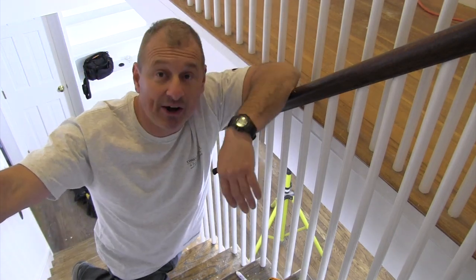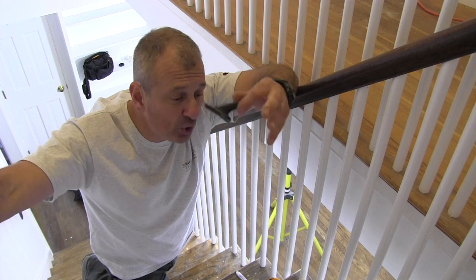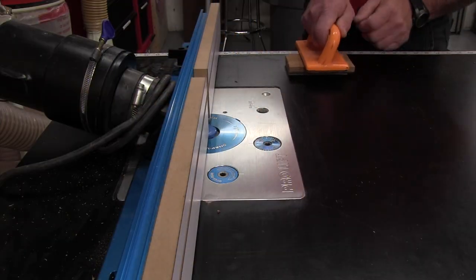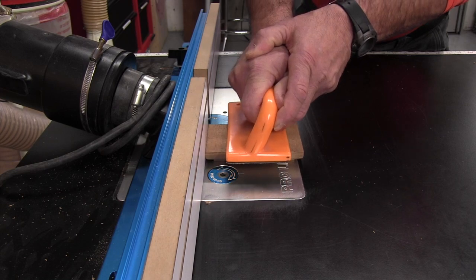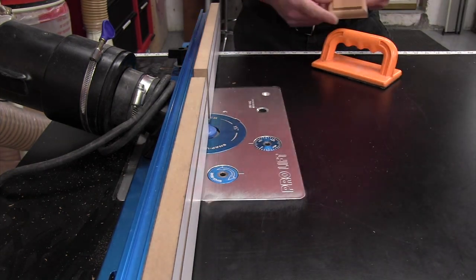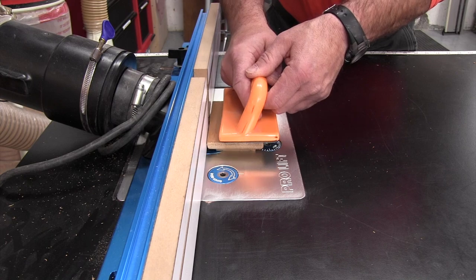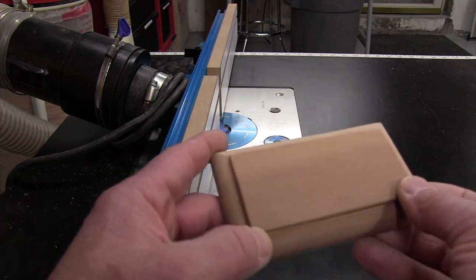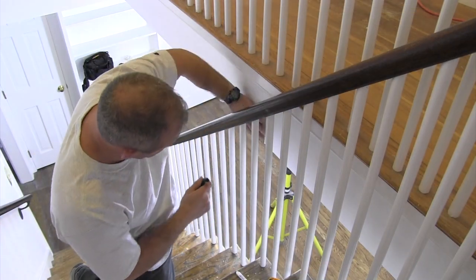What I do is make a standoff block — I just rip something down on my table saw in the shop, bigger than the bracket itself, and I route a nice little detail on it. Then I sand it down and bring it here and mount it to the wall, like I did right here.